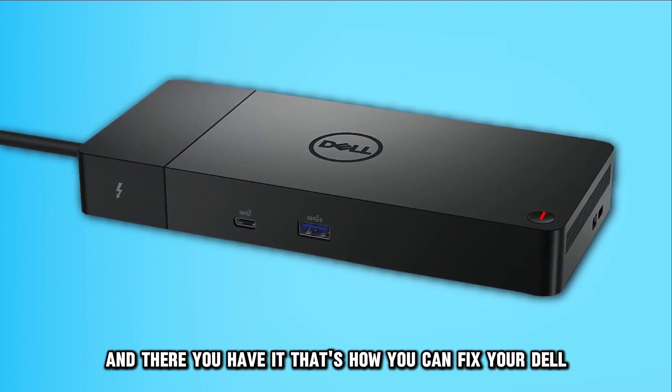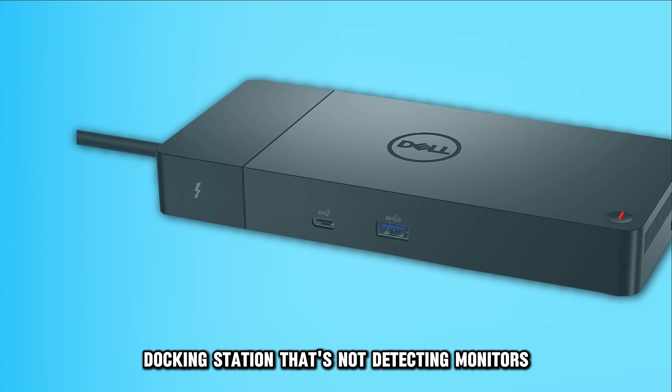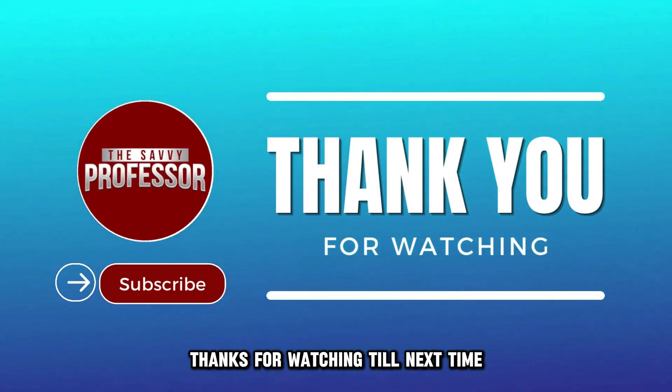And there you have it. That's how you can fix your Dell docking station that's not detecting monitors. Thanks for watching. Till next time.